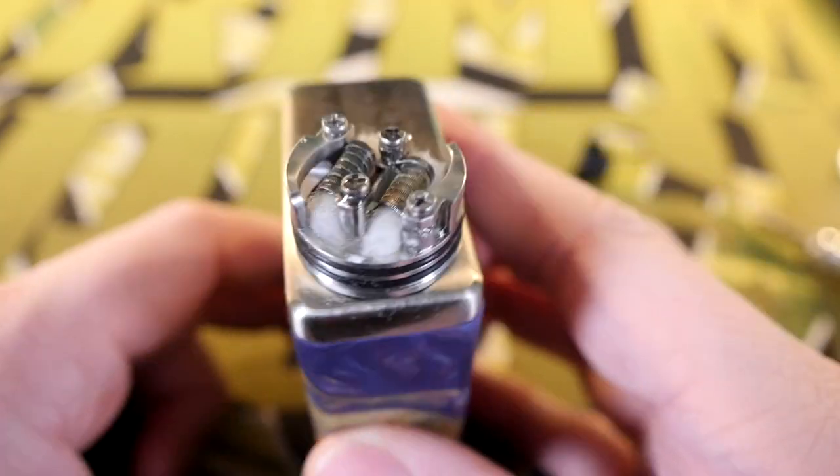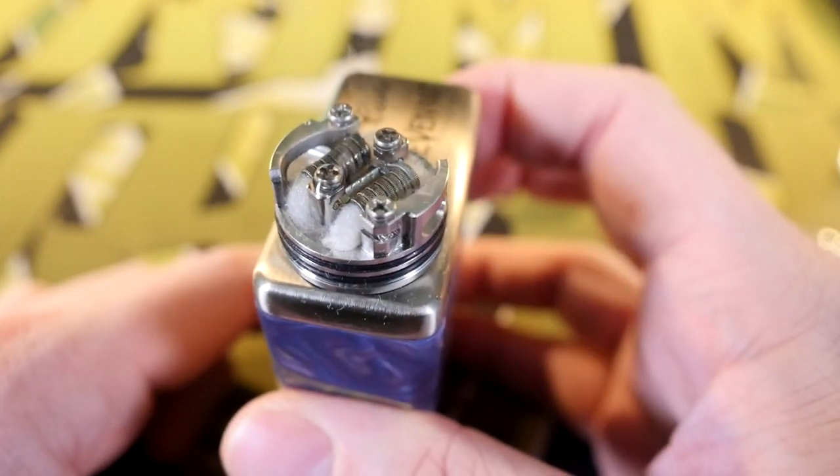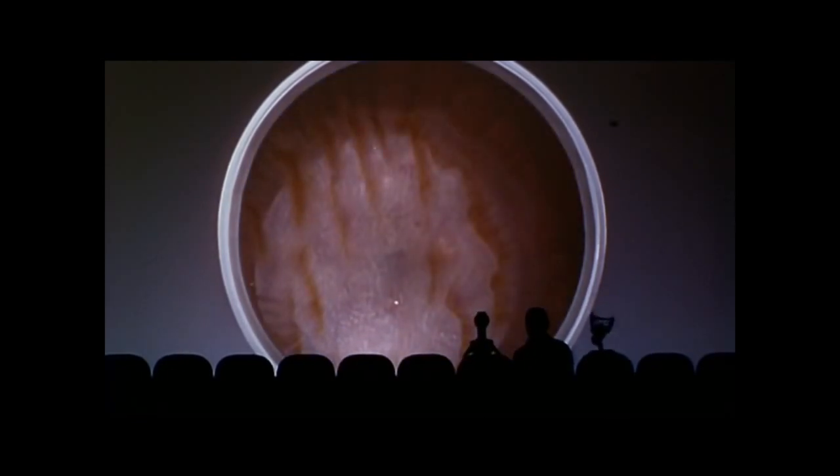All right, we got it built, we got it wicked, and the vapor! So yeah, the build deck — it's a little weird on this RDA. There is a learning curve to this build deck, and because of the way it was designed it's not as versatile as some other RDAs out there. Two millimeter to 2.5mm maximum is the maximum wire you're fitting in here.